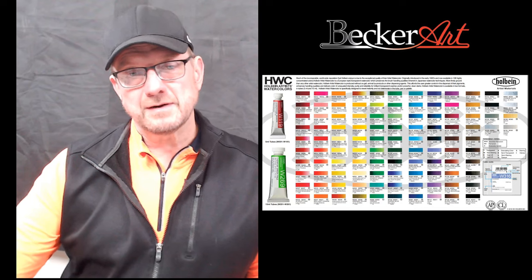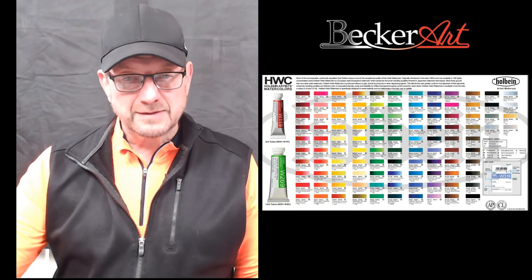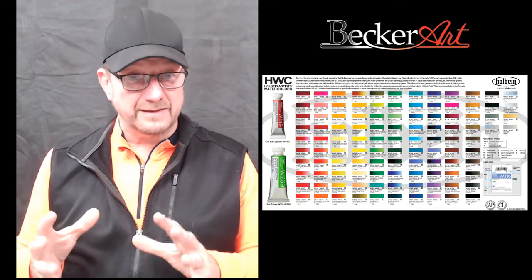Hey everybody, David Art Becker here with Becker Art. Today I want to talk to you about colors. I get asked quite often by students: what colors do I use? Do I try to match this color? How do I get this color? Today I want to talk a little bit about color schemes and which color scheme do you like.